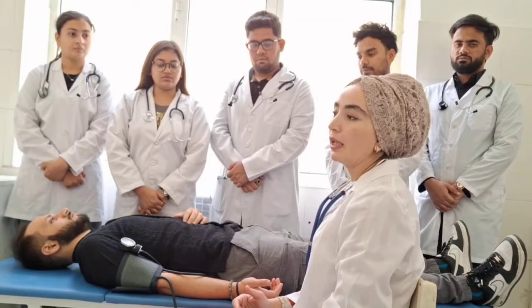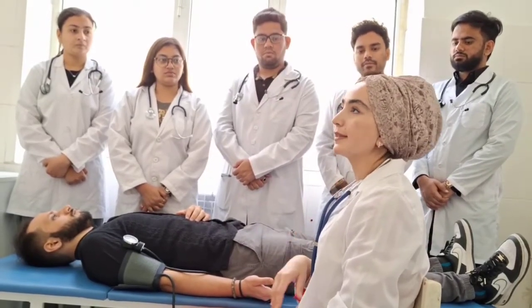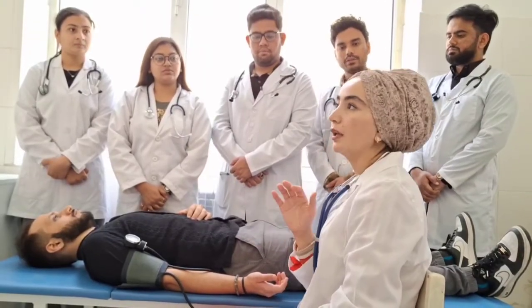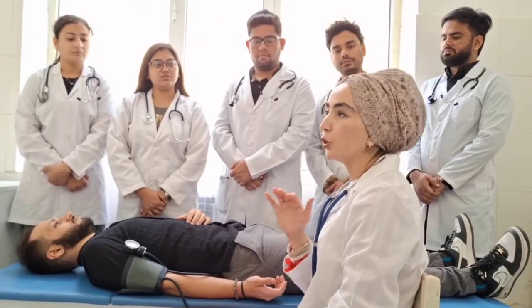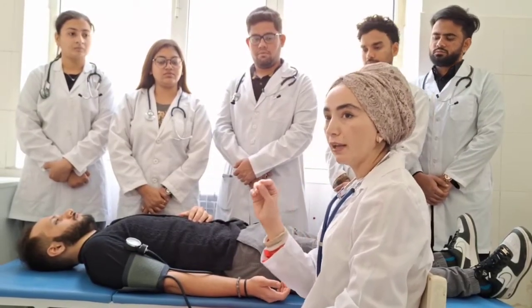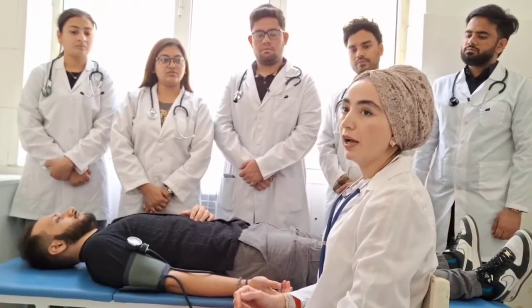The normal level of blood pressure is 120 over 80, which is the best. 130 systolic is considered high-normal. 140 systolic and 90 diastolic is high blood pressure — both 140 and above for systolic and 90 and above for diastolic indicate hypertension.